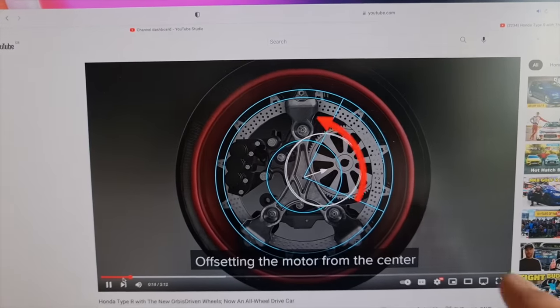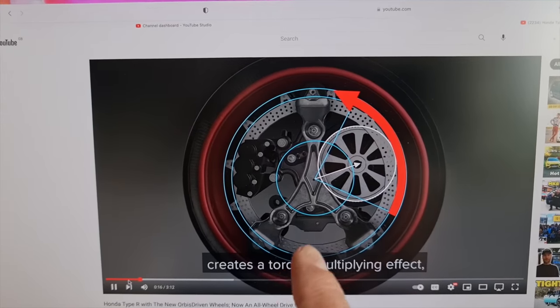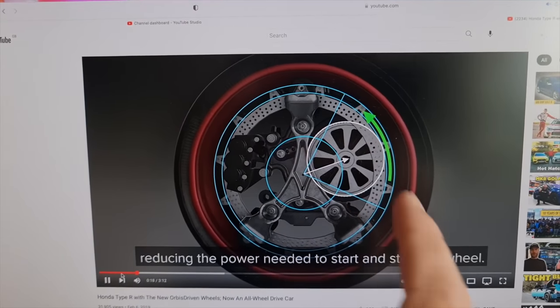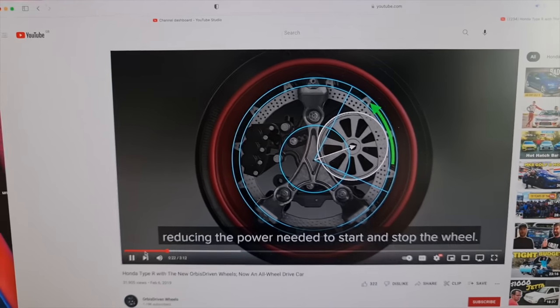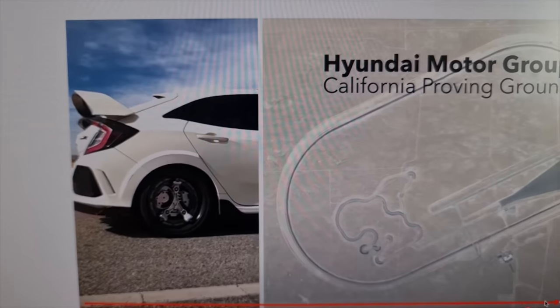I've already been talking to the CEO of this company trying to find out more. So this is the principle — it's got like internal gears built in, and this offset gear increases the torque. It's a bit like a geared hub motor on a bike really. But this is the most interesting bit, look at this.